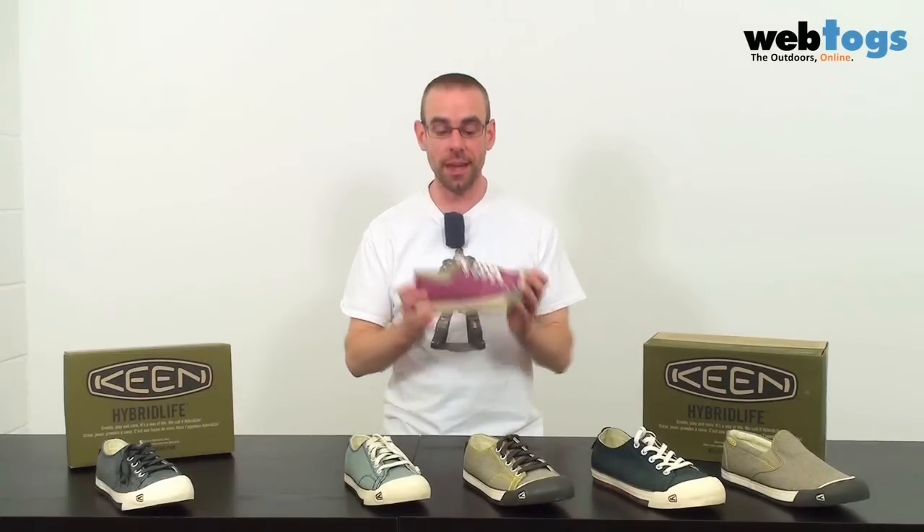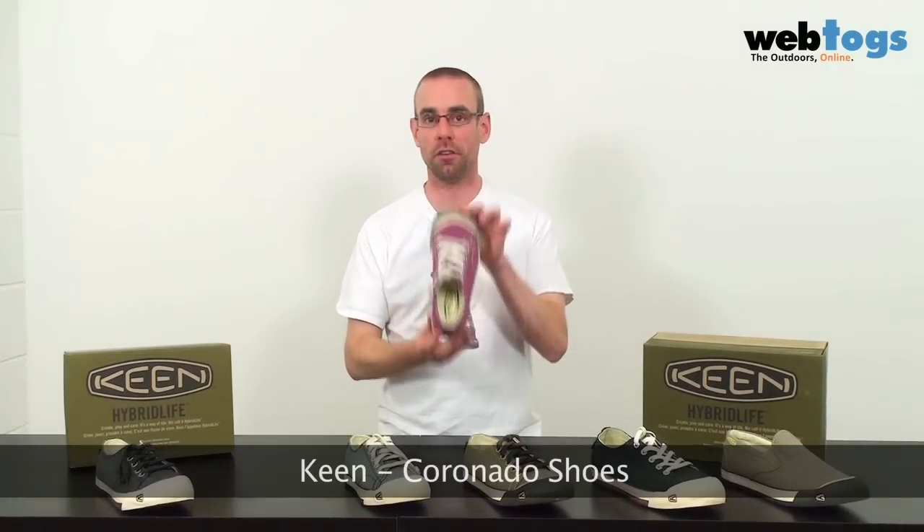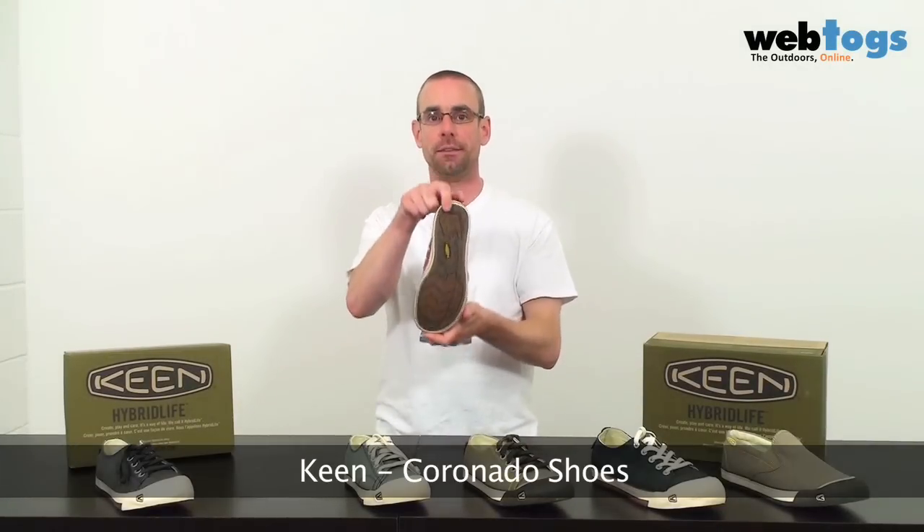Hi there and welcome to Web Talks. Today we're taking a look at the Coronado family of shoes from our friends at Keen.